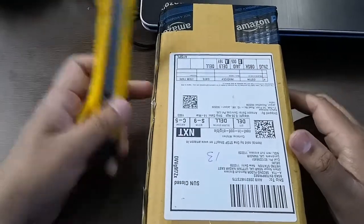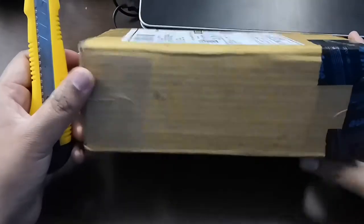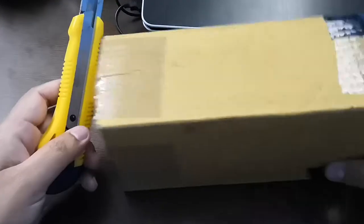Friends, this is the Sallu water bottle, which is for children. Let's see how its quality is and how it looks. Let's do the unboxing.